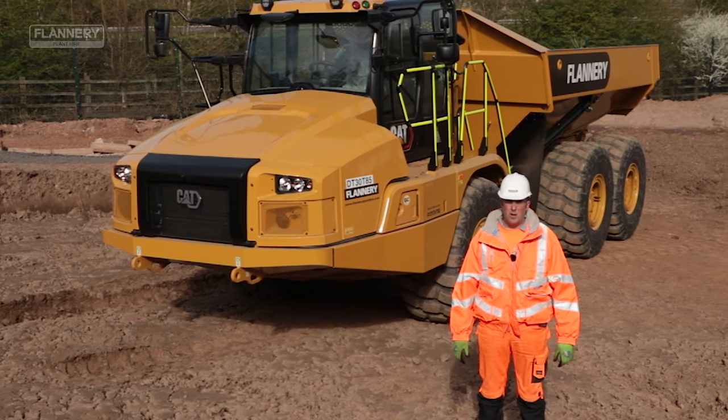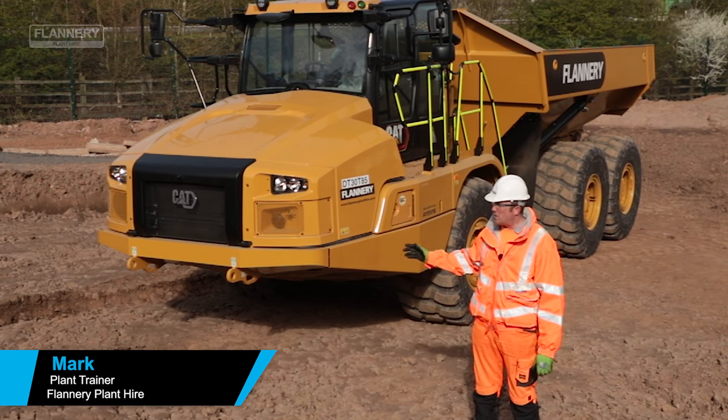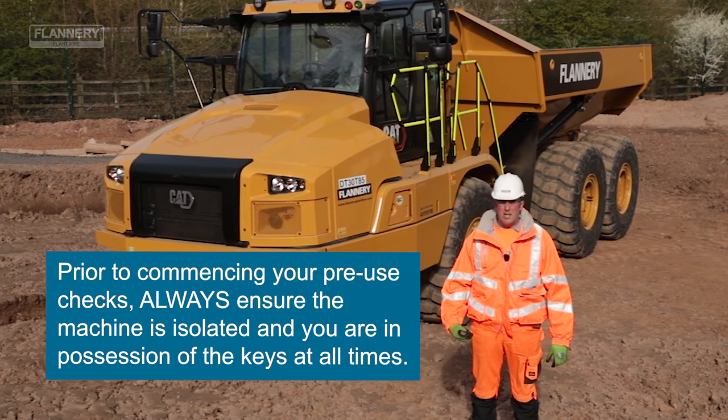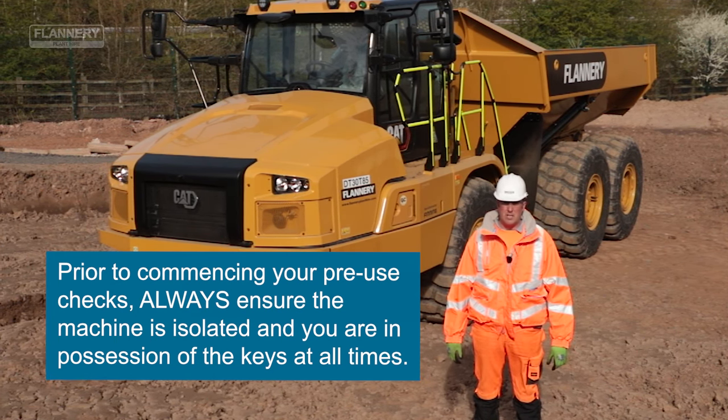Welcome to this tutorial for Articulated Dump Truck's daily checks. For this example we're using a CAT 730 next-gen articulated truck. It is always a reminder to the operators that they should be referring to the operator's manual for their daily checks on their specific machines.